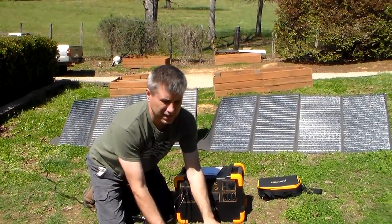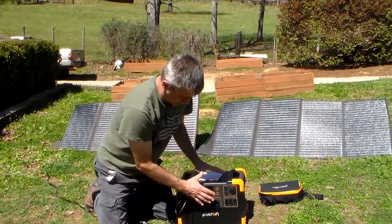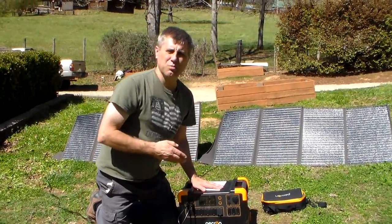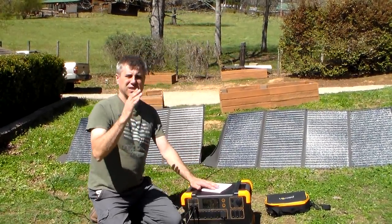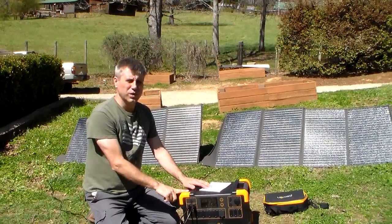Kudos to having the ability to charge at 1,200 watts. The display is great. Everything is awesome on this unit, but they put the wrong battery in it. If their next model does the same thing but puts a LiFePO4 battery in here, this would be a true winner.